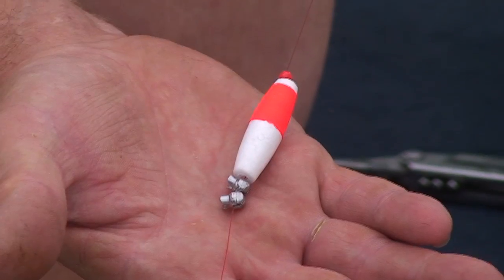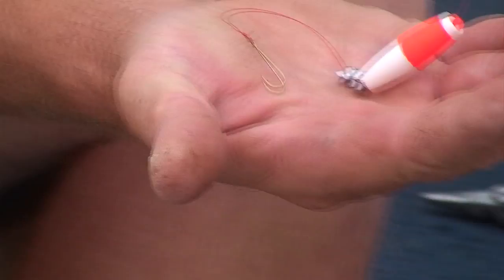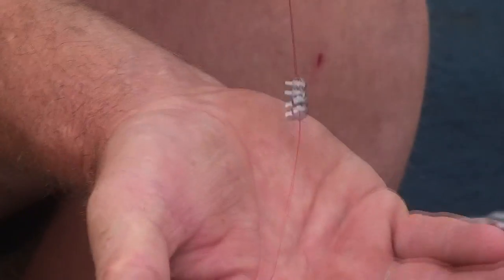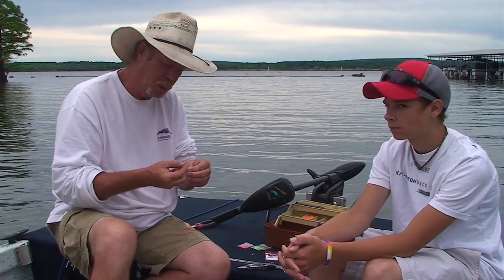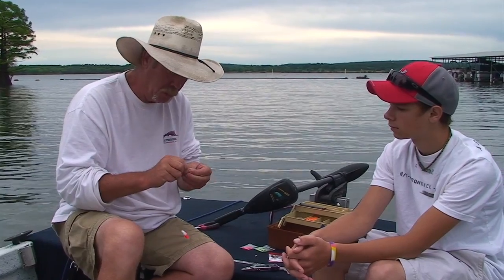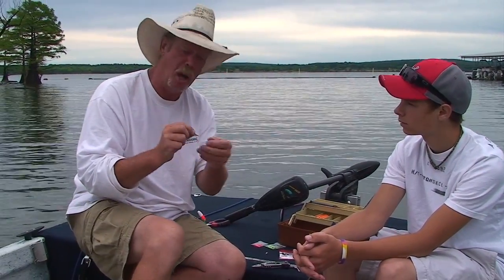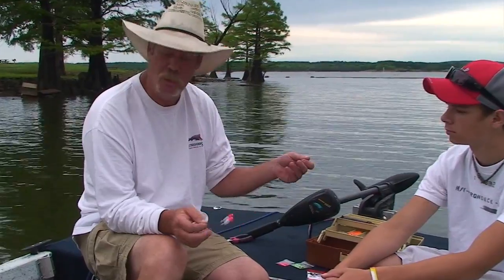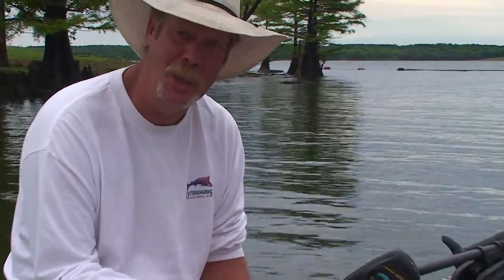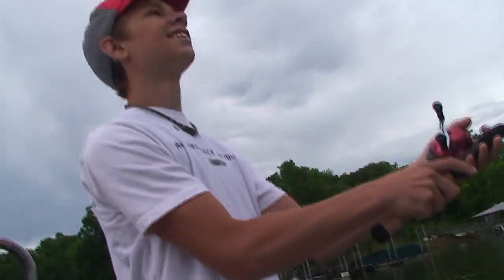Now we'll take this bobber. Now we tie our hook on. I like to use real small little perch hooks, but with a long shank on them. Because a lot of times those perch will swallow that hook to the point where you can't get them. So you use a longer shank hook and then you've got something to grab onto. You just tie a real simple little fisherman's knot on there. You can catch crappie on this, you can catch perch. I've even caught catfish on these things. All you need is some hooks, some little slip bobbers, and some split shot weights, and you're fishing.